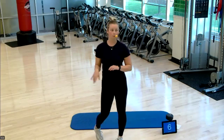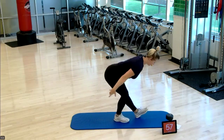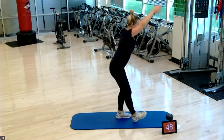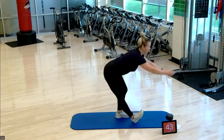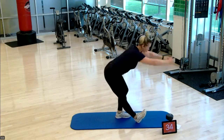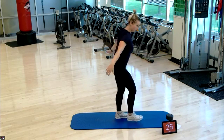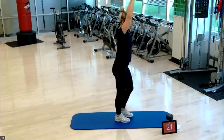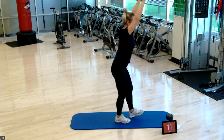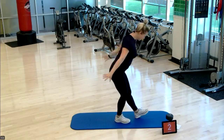We're on to our last exercise — those hamstring scoops. Kickstand that foot out in front of you, flex the foot, scoop down, arms circle back. After this you're going to have a three-minute cool down on the mat. Really pressing the backside of this leg down to the mat so you can feel that opening — remember not to lock out that knee. 15 seconds left, keep going.